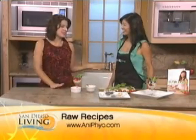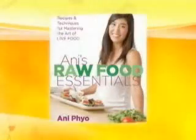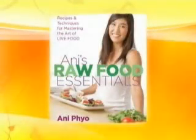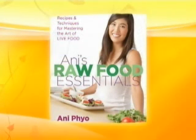Get Ani's book 'Raw Food Essentials' — it's available widely, and we'll link to her website so you can get started on a raw food diet. Thank you so much for being here and sharing your recipes. All the information is at sandiego6.com/green to get Ani's book and all these great recipes.